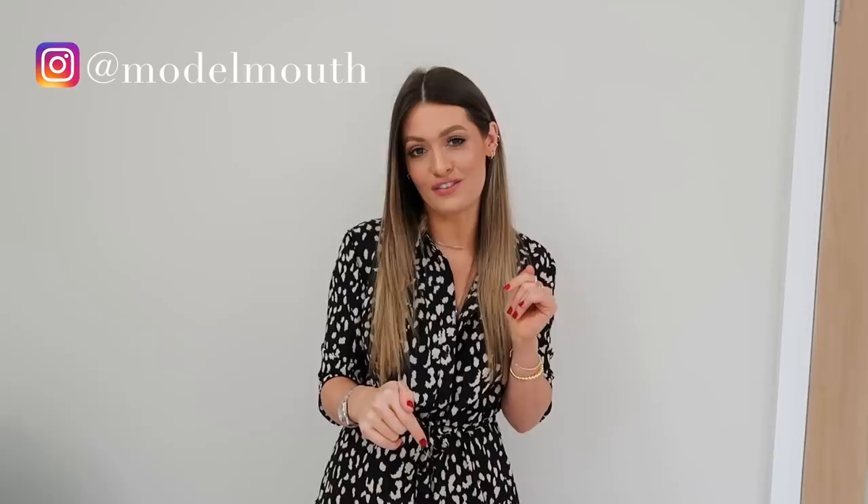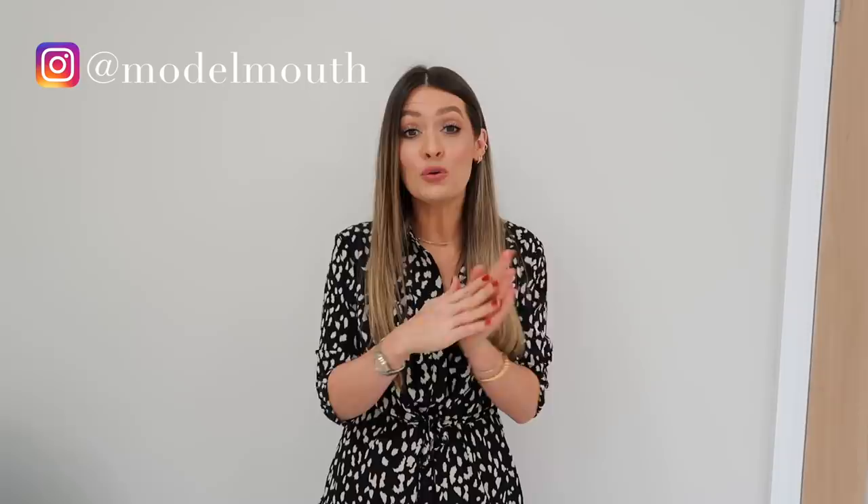Hey guys, welcome back to my channel, or welcome if you are new here — I'm Charlotte. In today's video I'm going to try out some different styles of Topshop jeans: straight, skinny, mum, ripped, white, loads of different styles, and I'll also be styling up each pair as an outfit. This video is in collaboration with Topshop, but I'll still be giving my honest opinion on the fit and quality. All jeans will be linked below along with my size for comparison.